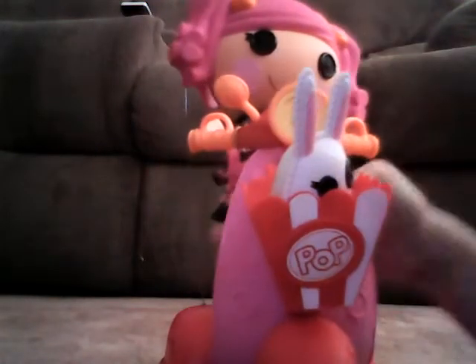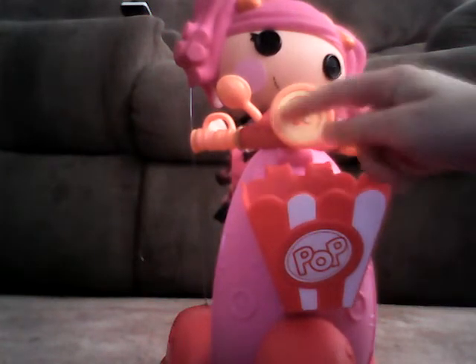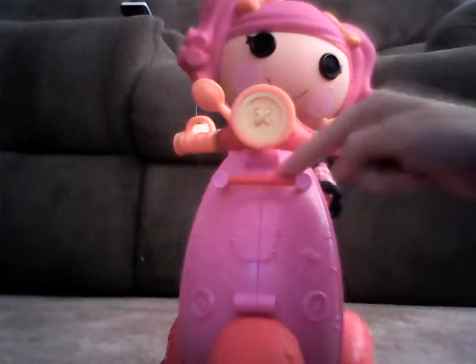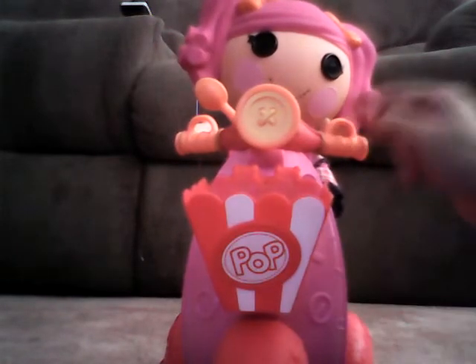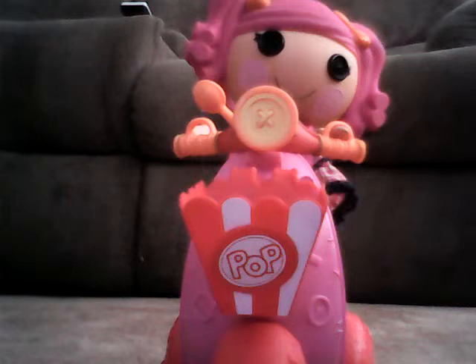Let's look at the scooter from the front. It has a button headlight which is yellow, to make it look like a headlight. We also have the popcorn bucket, which is removable — it can fall off pretty easily but you can hook it on with these hooks. It also has two handles so you can put your Oopsie's hands in there to keep them in place.